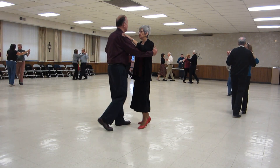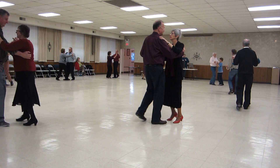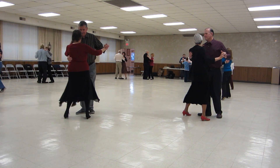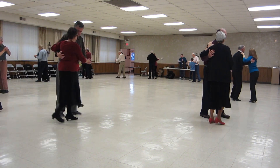Two forward waltzes. Two left turns. Face the wall. Hover. Through face, closed butterfly.